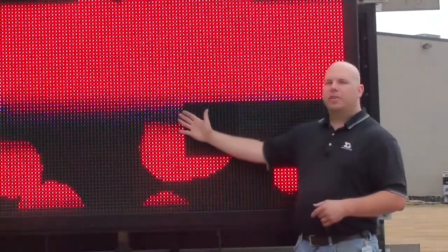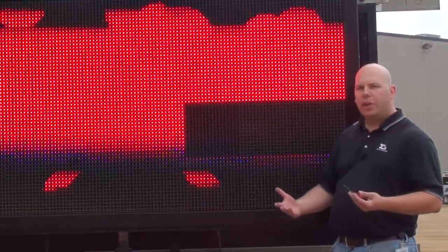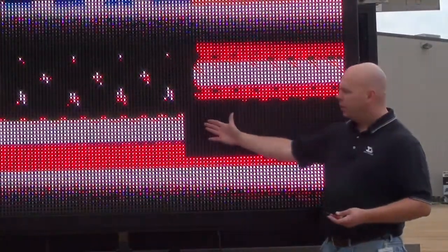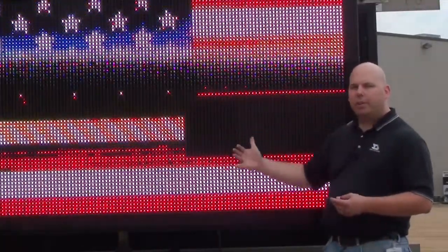This area is where I'm going to start to focus my troubleshooting. Generally what I like to do is take the first failed module out and then move it to a known good location to see if the problem follows.